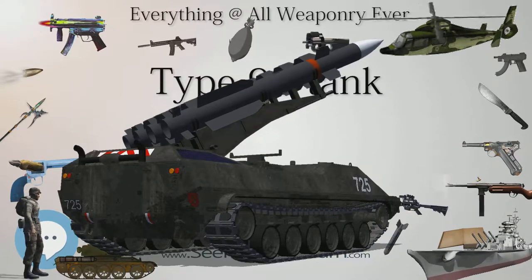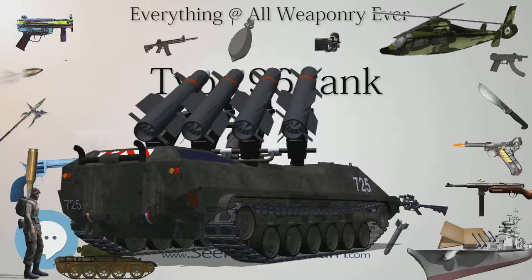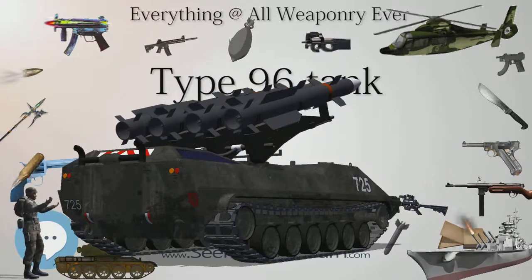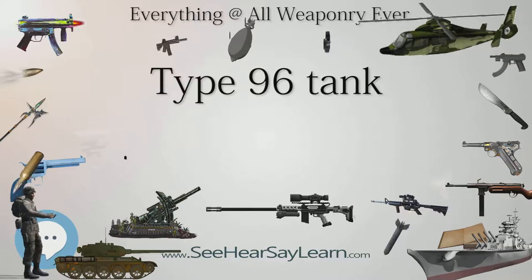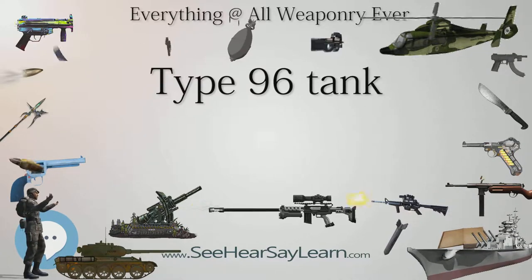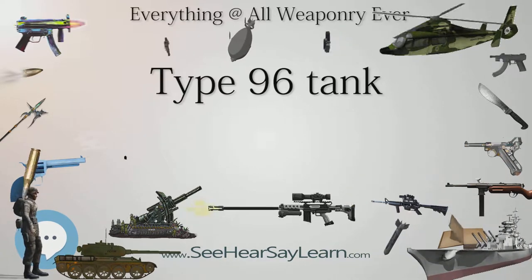Other visible differences included their armament: the Type 96 possessed a locally designed 125mm smoothbore gun while the earlier Type 88 variants used a 105mm rifled gun. By mid-2016, the Chinese military had over 7,000 tanks in active service, of which about 2,077 were Type 96 and Type 96A, and about 814 were Type 99 and Type 99AS. Compared to the Type 99 with its high capability and similarly high cost, the cheaper Type 96B is seen by domestic experts as the main tank in the modernization of the PLA.